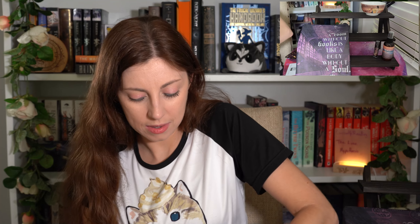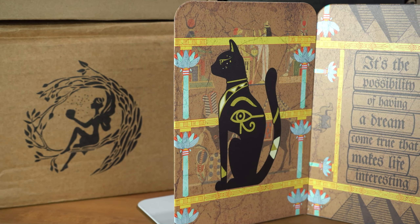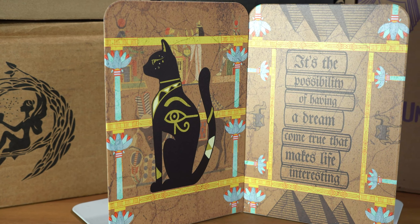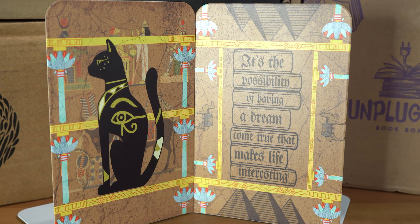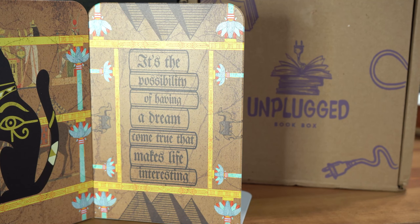I have to move the book to get to the last items, which are — bookends! That's the word. Oh, Egyptian looking. 'It's the possibility of having a dream come true that makes life interesting.' That really doesn't look like a Y. And they have foam little footies to hold them in place. It looks nice. Those are holes — that's weird.